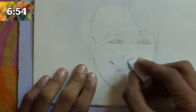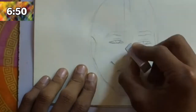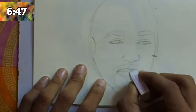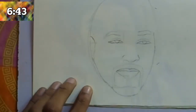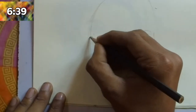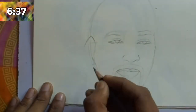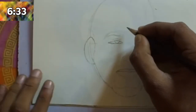The upper part of the ear is near the eyebrow and the lower part of the ear is at the end of the nose. After drawing the position of the ear, erase the guide lines which are not needed, then draw the ear.